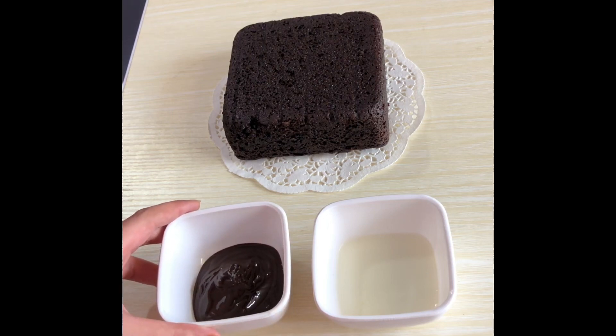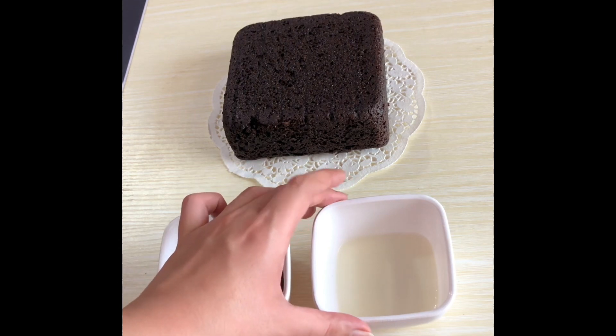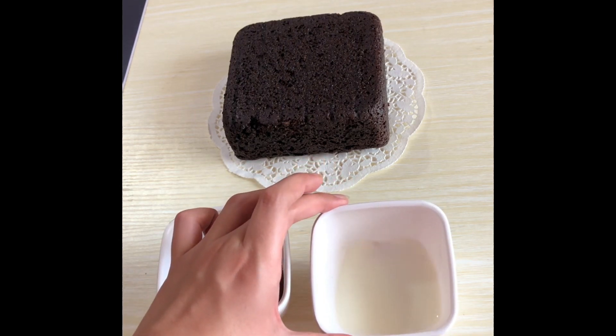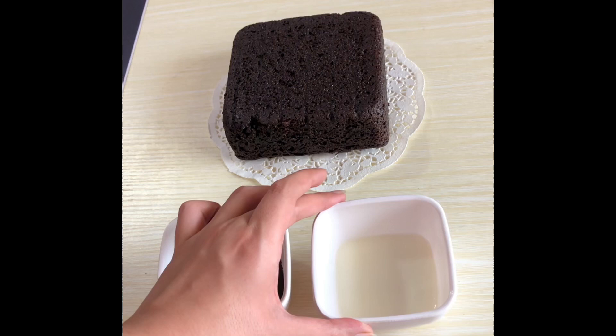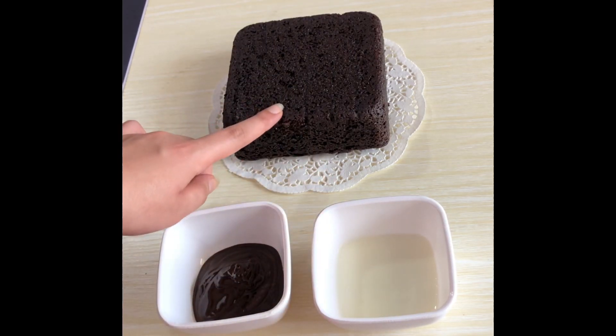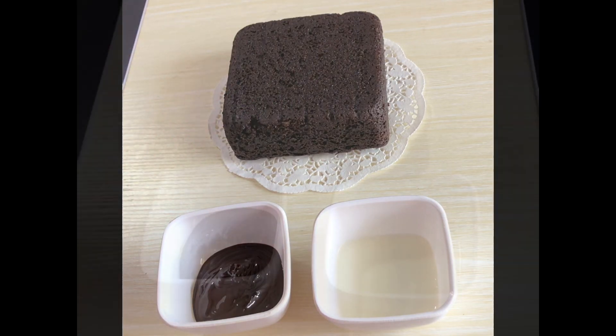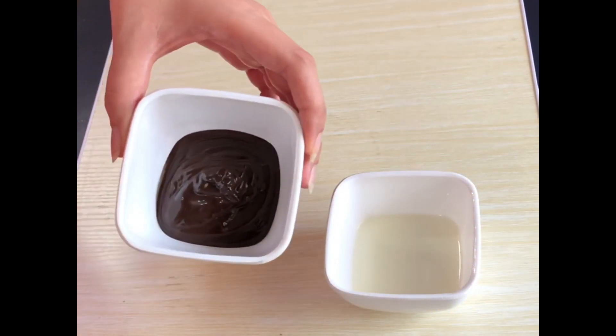The first thing we need is 50 grams of melted dark chocolate compound — I'm using Vanley, but you can use any other brand. The second thing we need is 40 grams of milk. This milk should be warm — not hot, not cold, just warm. And lastly, we need a chocolate sponge. I'm using my eggless sponge for this recipe; I'll put a link in the description.